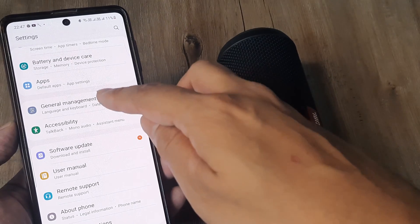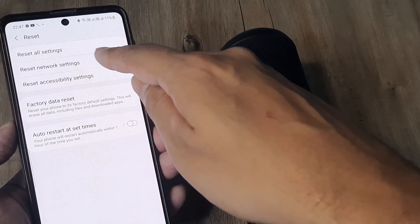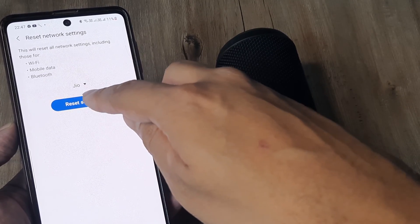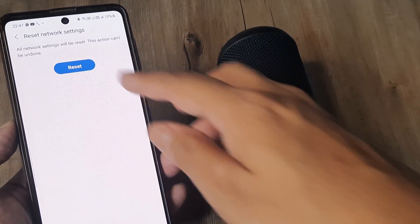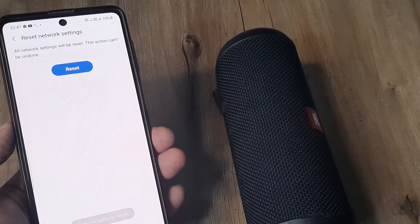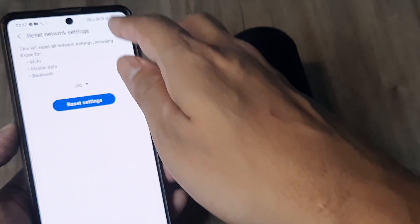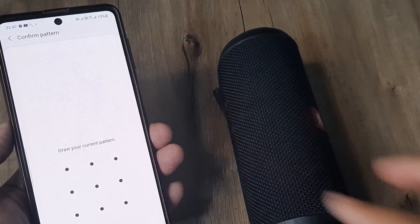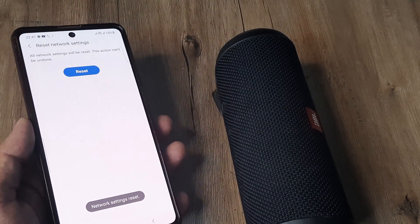Head towards General Management, tap on Reset, and then tap on Reset Network Settings. This will reset everything including Bluetooth. The Bluetooth should be reset for all the SIMs you have in the phone, so go ahead and do this for each SIM as well.